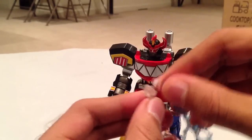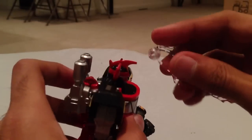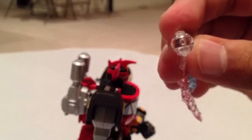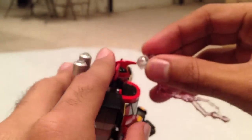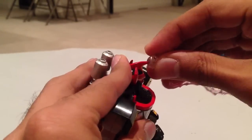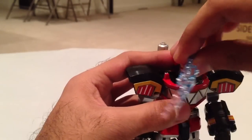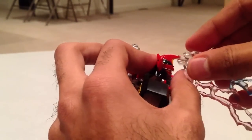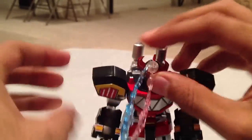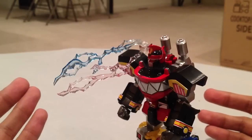And last but not least you have this electric blast effect. There's a little hole and that sticks into the head — like so. It's like a nice little lightning blast, so he's kind of firing something. That looks pretty sweet.